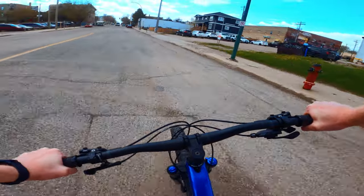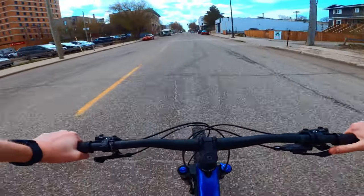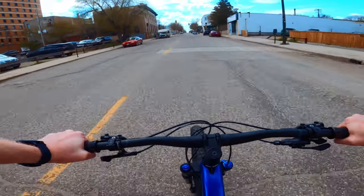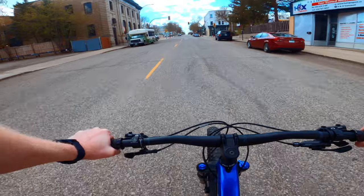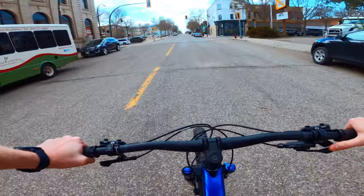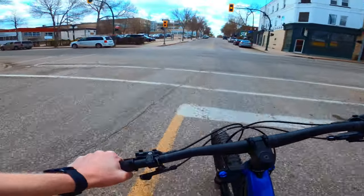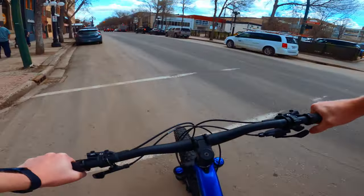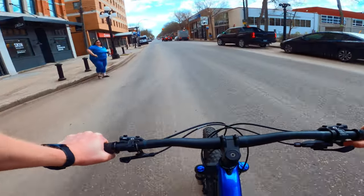The grips on pretty much all the models are the ergonomic style, which just fits naturally in your hand. It has more of a rest for your whole hand, so there's less chance of numbness and overall discomfort. A lot of people upgrade to these on the Trek Merlin or similar bikes, so it's nice that they all pretty much come with that stock.